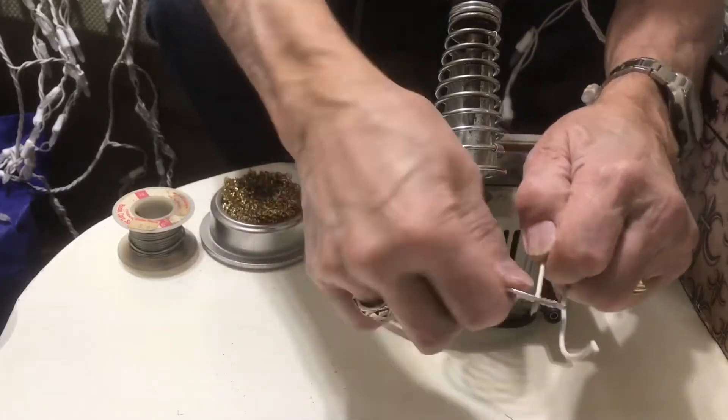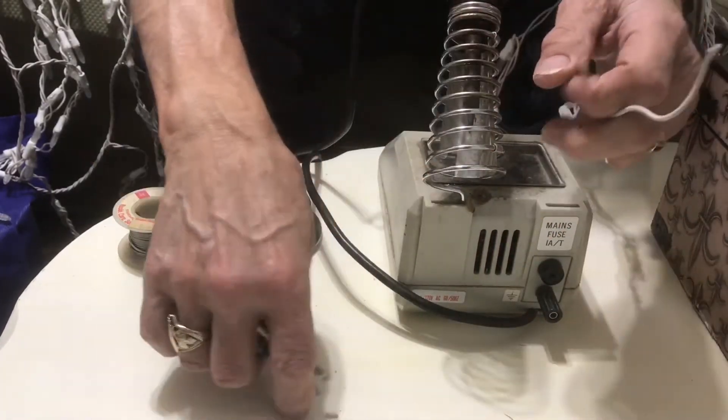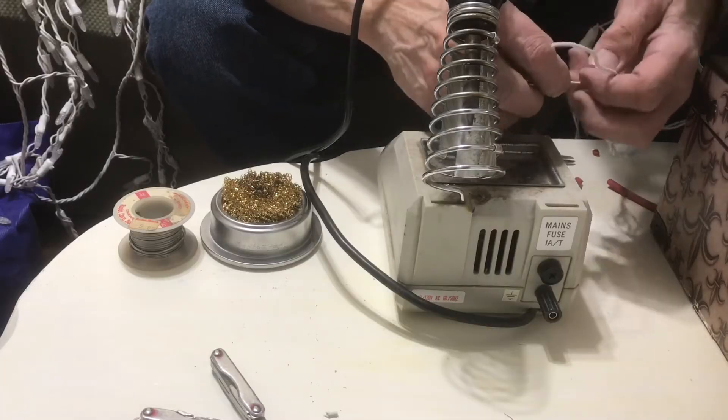I've got two of them. It was laying up on top of my shed roof, so I had to reroute the wires so they wouldn't be laying up there. But I'm going to show you how to fix these — first you're going to just strip the wire back a little bit on each end.